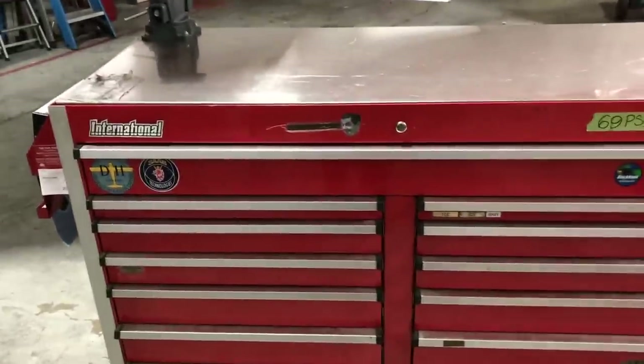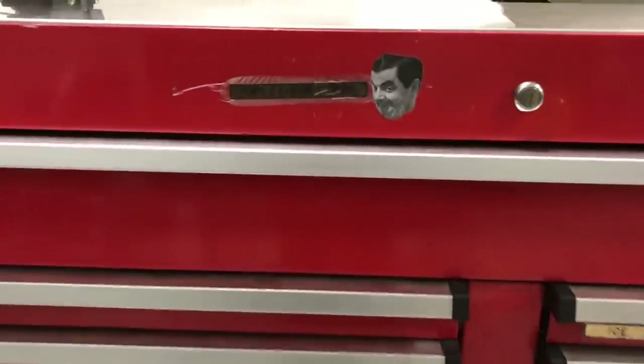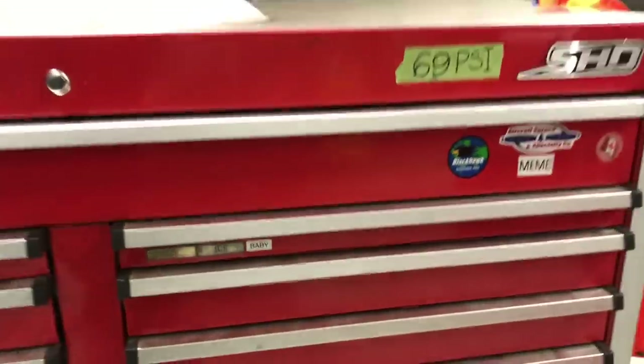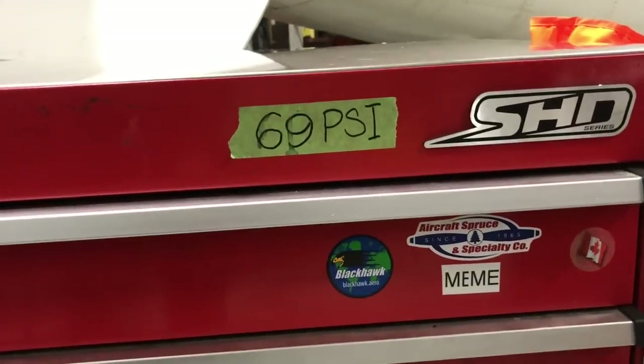Since last time, picked up a few extra stickers — most of these were just put on by other co-workers, just spares from the airplanes. And really, the only pressure that matters — it's good to write it down to remember it.